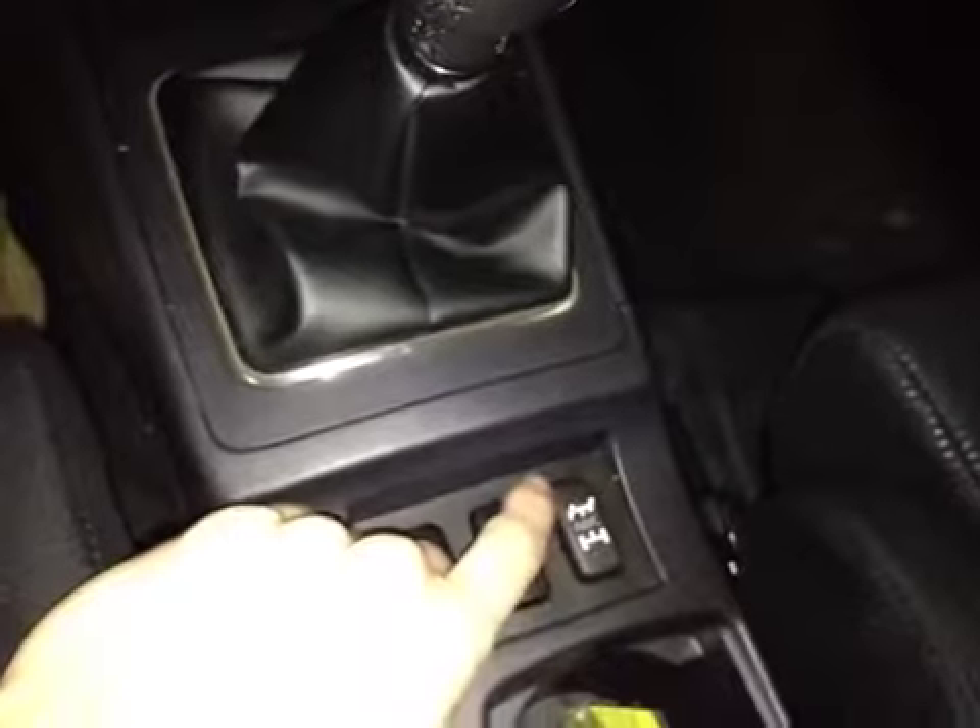Down below here we have your main all-wheel control system which lets you select between tarmac, gravel, and snow. We also have your driver and passenger heated seats, as well as additional storage.